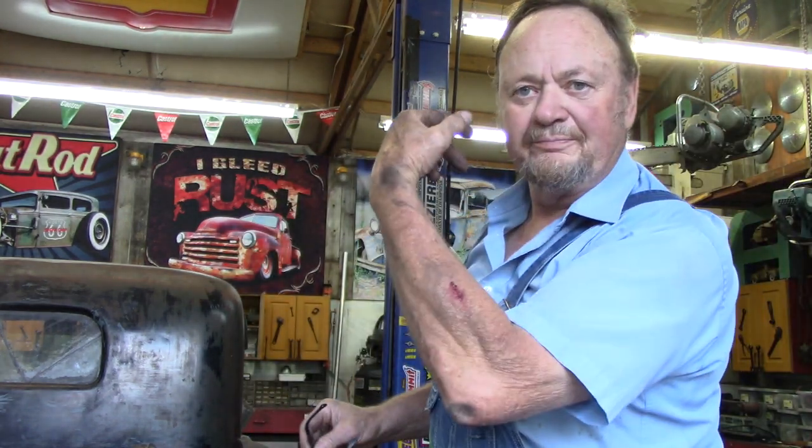Boy, it sure does feel good to be back out here in the shop, banging on metal and getting my face all filthy, my hands all grimy and greasy and dirty, and my arm ripped apart. Man, this is a lot.